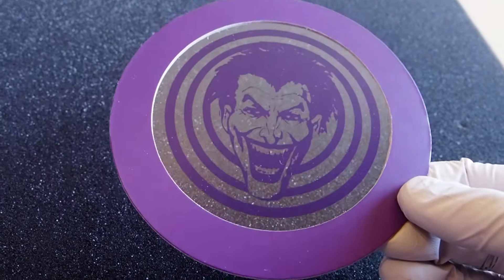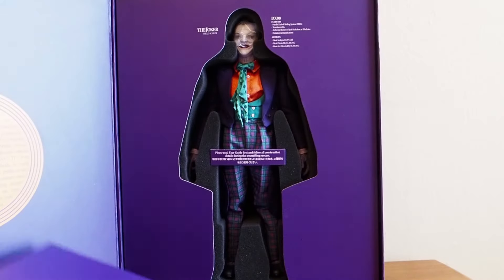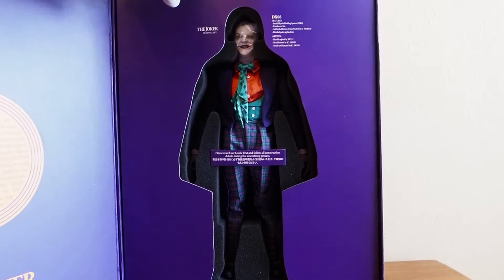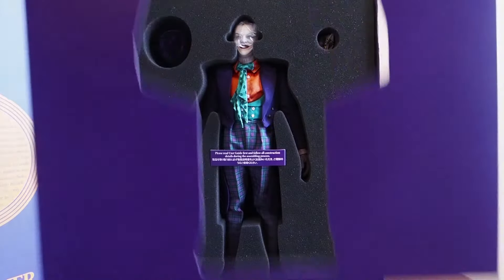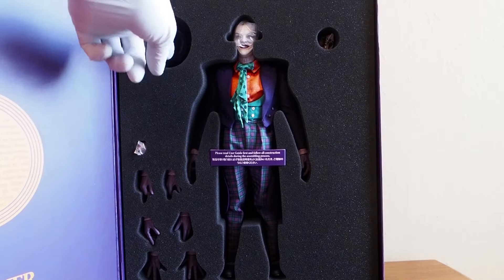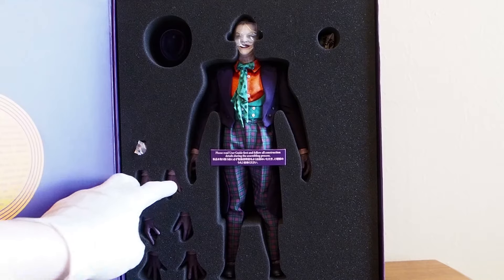Similar to the Batman where it has the bat symbol, but here you have the Joker symbol. And then underneath it you'll see the figure, and when you remove this covering you'll see some of the accessories as well — you'll see the top hat, his hat right here.